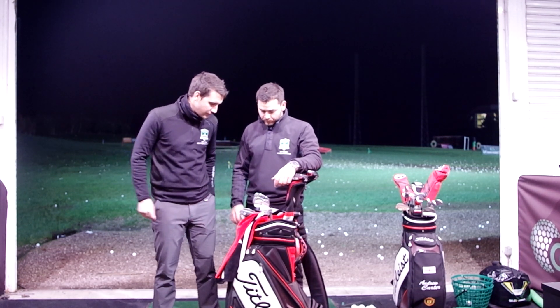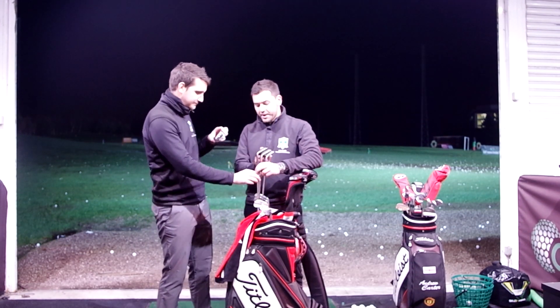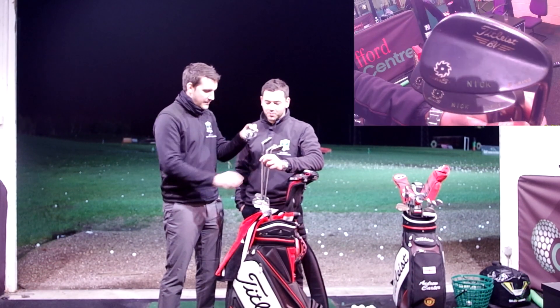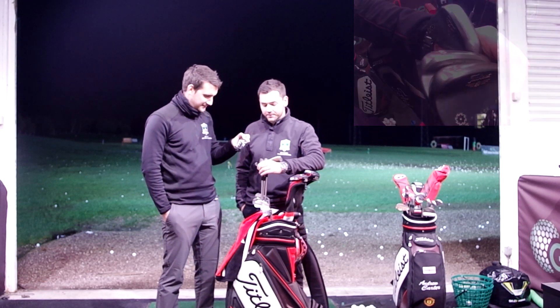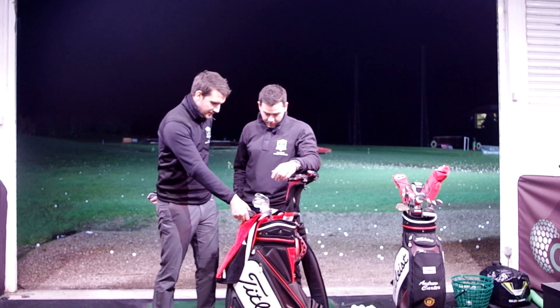So Nick, do you want to talk us through briefly about what's going on in the wedge department? What are we looking at? I've got three. They are the Titleist SM5 in the black finish, stamped with my name there - nice little custom wedges. Very vain! I've got three wedges: 60, 56 and 50, all with mid-bounce. And that's it with the wedges.